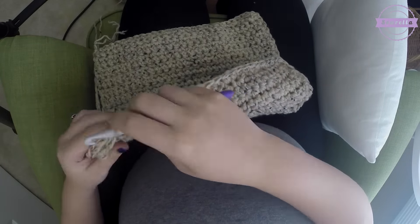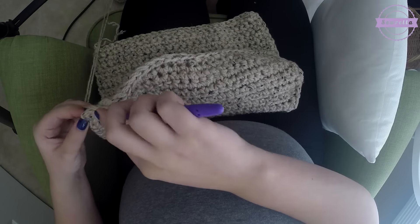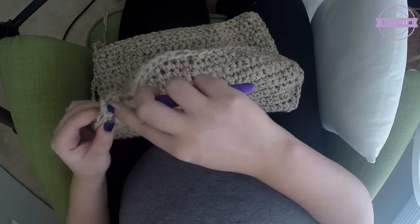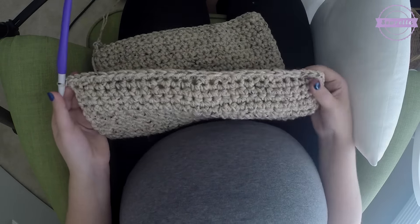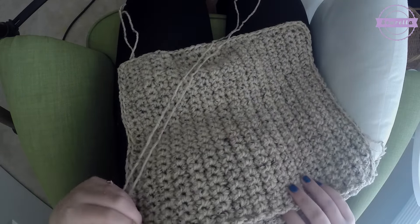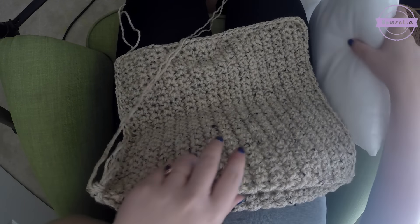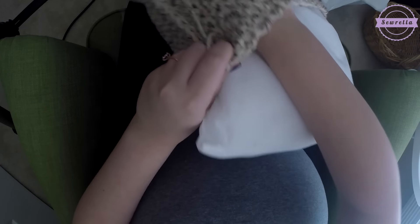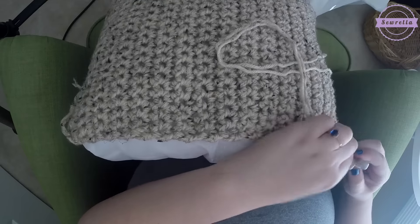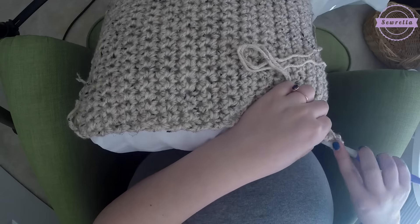Coming to the end of that third side, you don't want to come down that fourth side just yet. After we've worked three stitches in that corner, we now have a giant pocket — we've crocheted three sides together and the fourth side is still open. Go ahead and get your 14-inch pillow form into that pocket. With this size, I didn't want the crochet portion to be too big, so you might have to kind of stuff the pillow in there to do this last bit of crocheting.